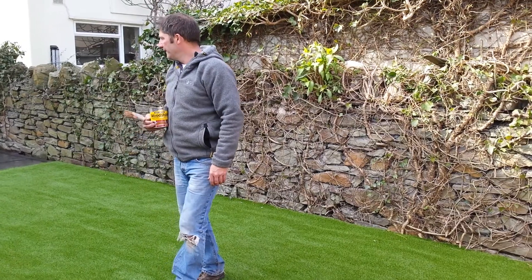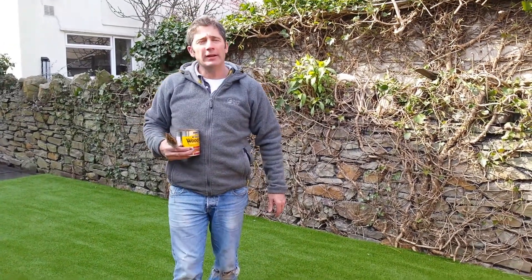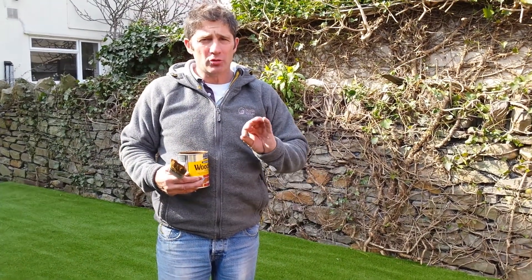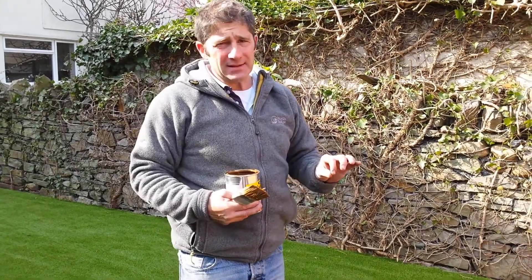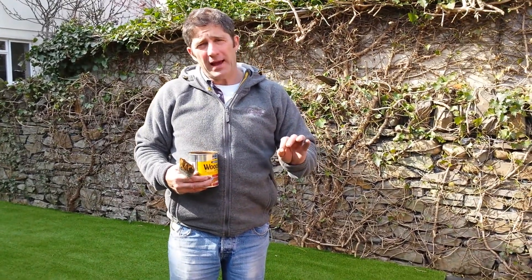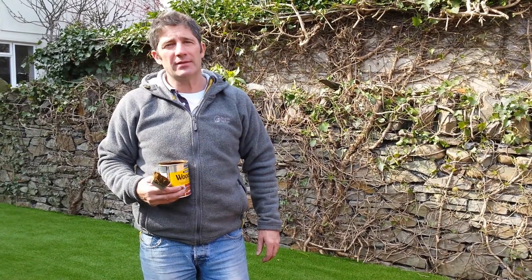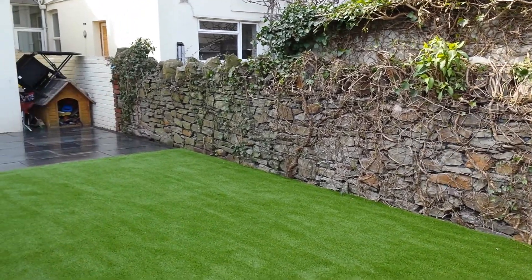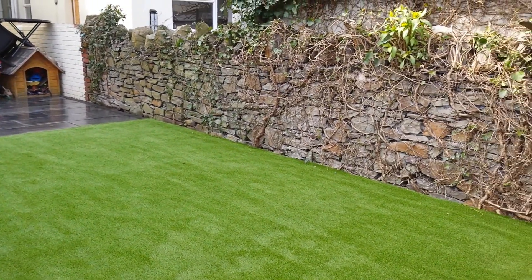If the customers are happy, we're all happy. So there you have it, small town garden. If you need any advice, go to the website which is www.greentoplandscapes.co.uk, or if you want some immediate advice, you can phone Alison in the office on 01633 896 007. See you on the next project.